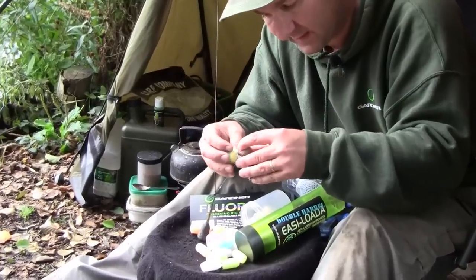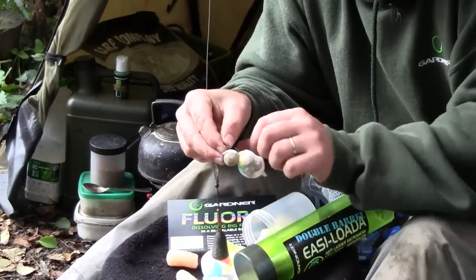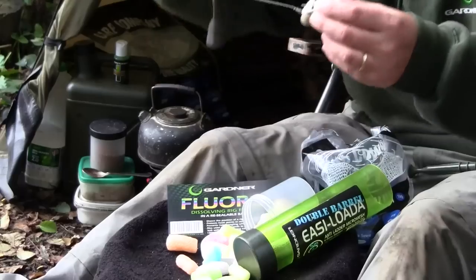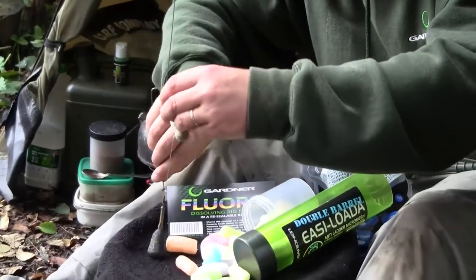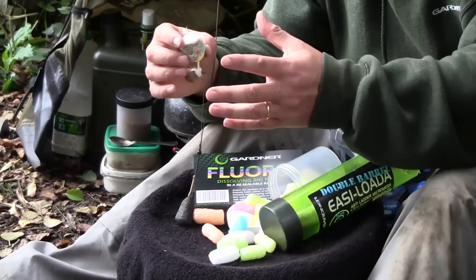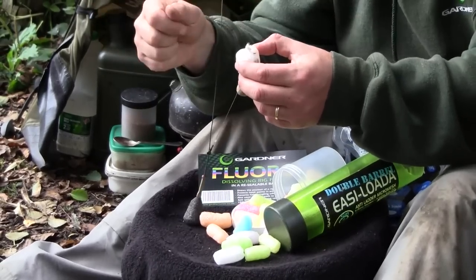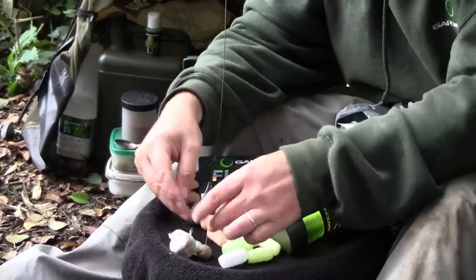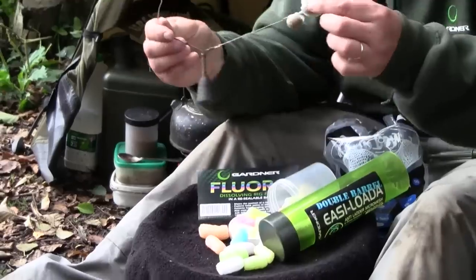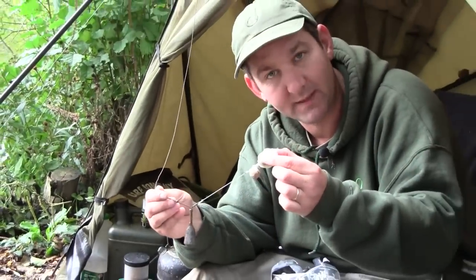Especially with a standard style hair rig, by wrapping the tag around the back of the bait and then re-hooking it, you stop the bait from spinning. And when that lands on the lake bed, just like the normal way of hooking it on, the PVA will dissolve, the nuggets will hit the surface giving you a target to fire your freebies at, and it will drop down onto the lake bed with the broken bits of boilie perfectly around it. It is a really simple and very effective way of getting good presentation with a few baits all around your hook bait.